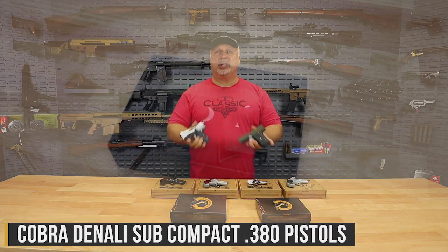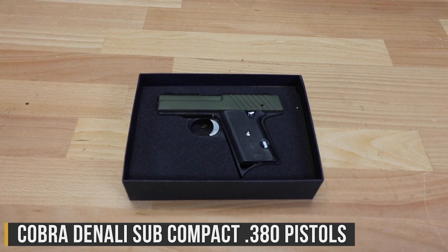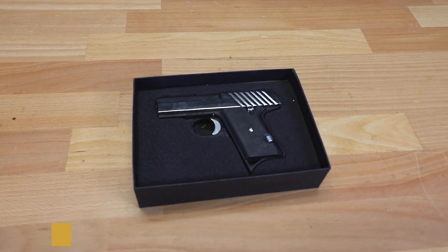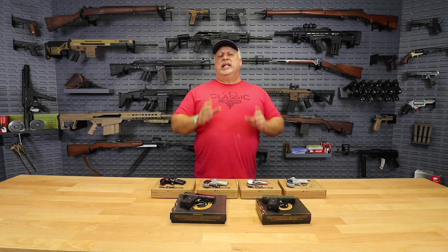We also have some Cobras in semi-auto — those are going to be running at $109. Another great price if you want a nice little .380. Either way, don't miss these great Cobras as your deal of the day.